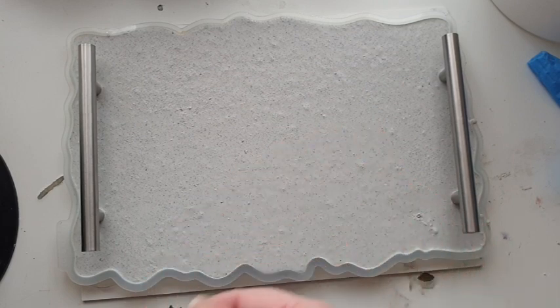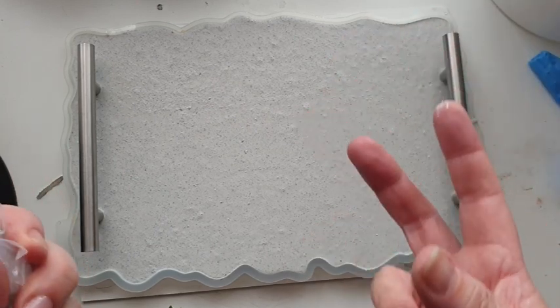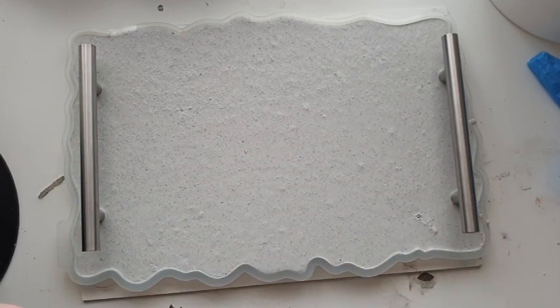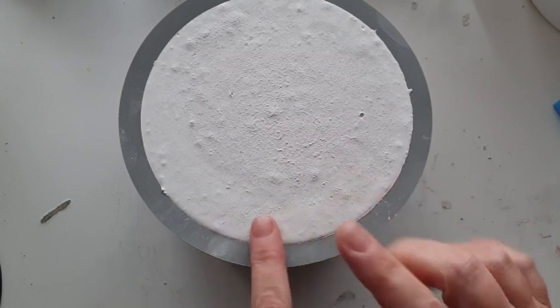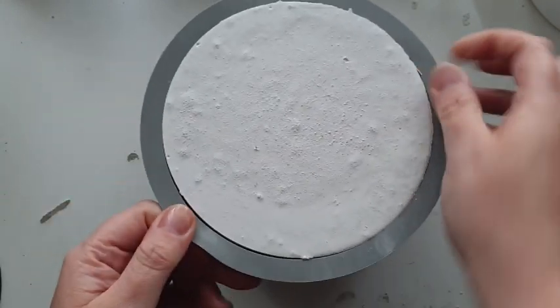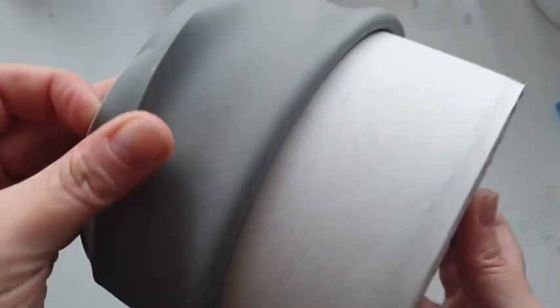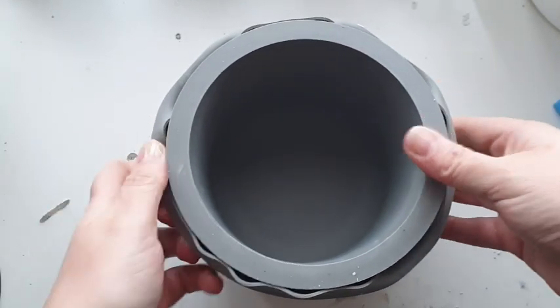Once they've cured, we need to take the surface layer off to reveal that granite pattern underneath. To do that you can use one of two things: you can use acid etch available from Polyseal, or I am using natural white vinegar — and the results are insane. It is now time to demold. This has been left around about five to six hours and you can already see it's a really pale shade of white.